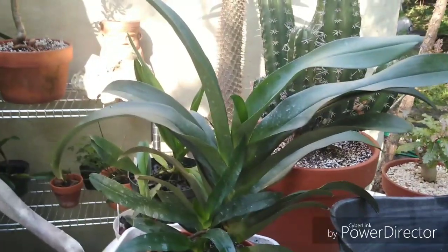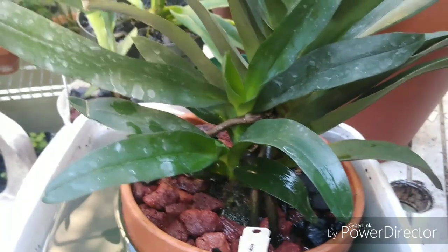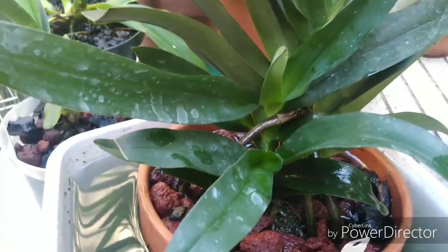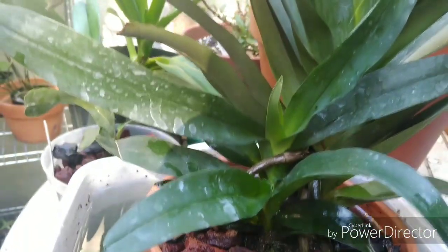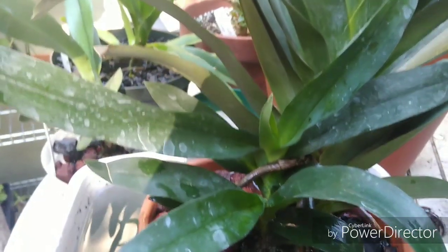There is the Angraecum Crestwood — I've got that soaking now. I like to soak these guys for about 15 minutes in the morning when I fertilize. That's potted in lava and charcoal. This thing has grown since I've gotten it — I think I've had it about three, going on four months now. It's already putting out new leaves and the smaller growths down here have definitely grown.